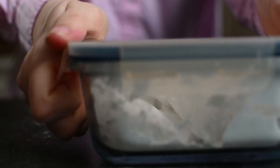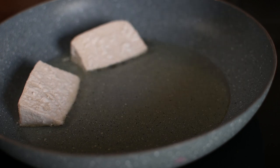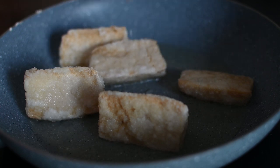It's time to fry the tofu. For the best result it's important to use enough very hot oil. I gently brown the pieces on all sides and then put them on a paper towel to remove excess oil.